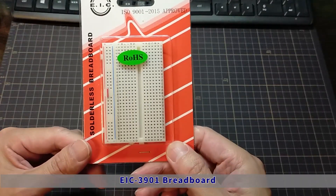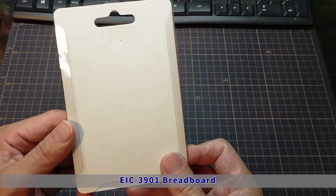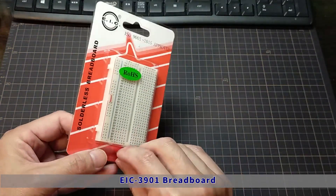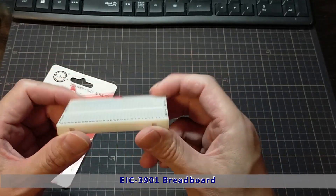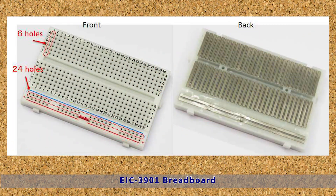Next is the breadboard. There are 30 rows of six holes on two sides, and two rows of plus and ground wired vertically. We will open it. The front and back sides show that the six holes are conductive, so any wire inserted in those six holes will be conductive. In addition, all wires connected to the 24 holes of the plus and minus rails will be in a conductive state. We will use this continuity for wiring.